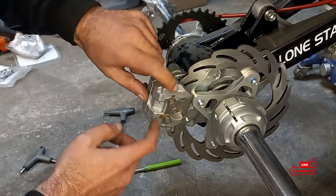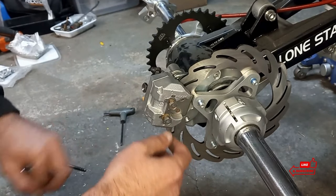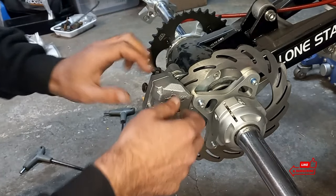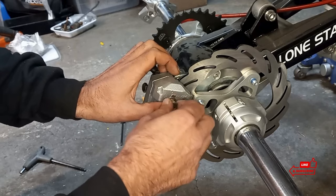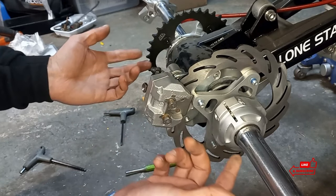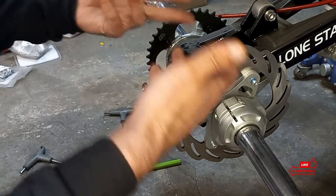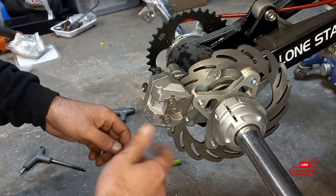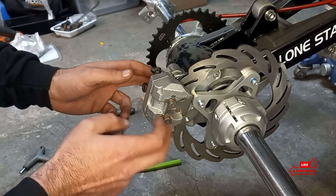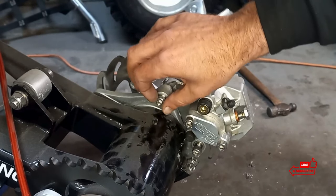First step: we're going to bend these tabs out of the way and then back these two 10mm locating pins — or brake pins — out. You don't want to take them all the way out yet. The brake pads are going to fall out when we flip this up. So we'll go ahead and flip our brake caliper up and take our two pins out.